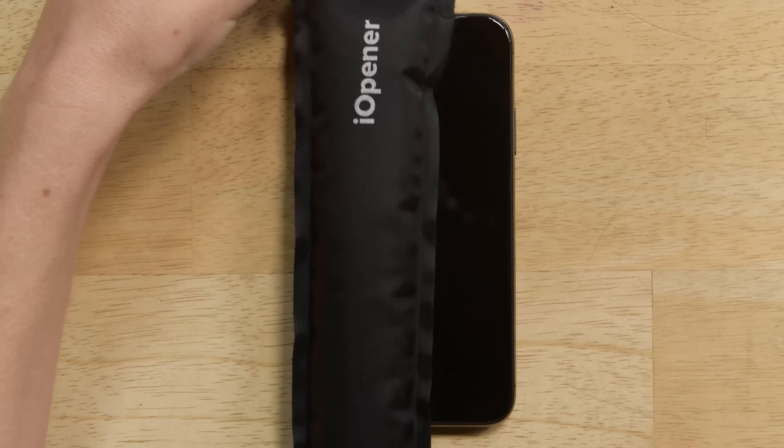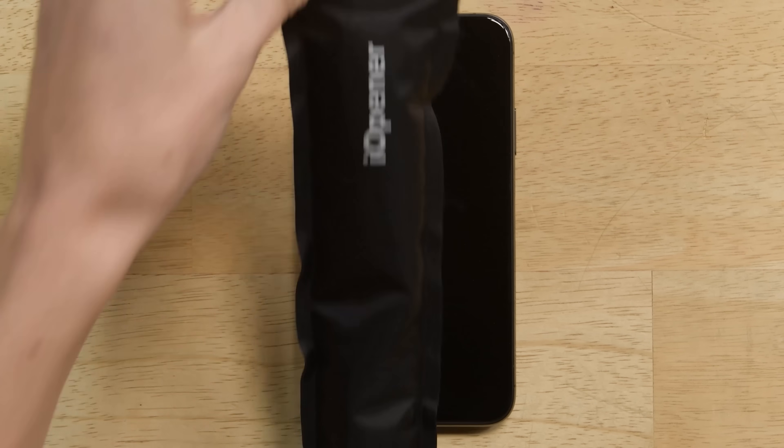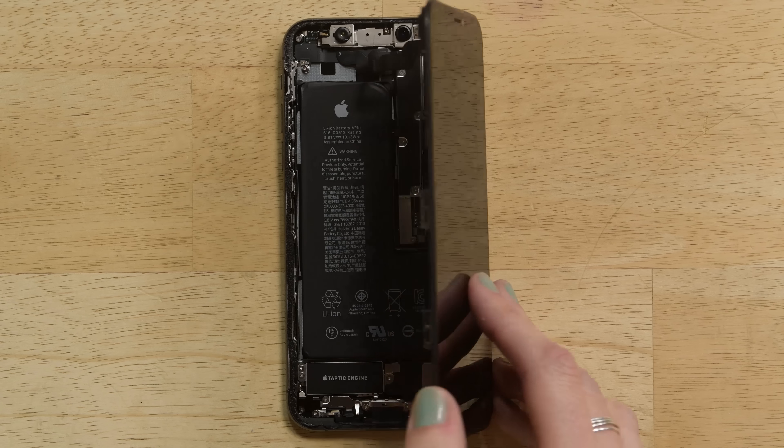If you saw our iPhone XS Max teardown, there's not going to be many surprises for you with our iPhone XS disassembly. It's pretty much just a miniature version of the Max. The opening procedure is the same — just some heat and prying — and it opens from left to right.